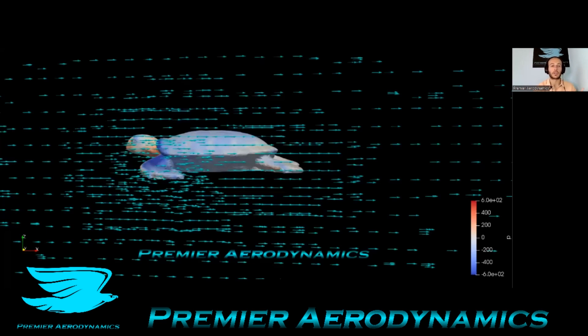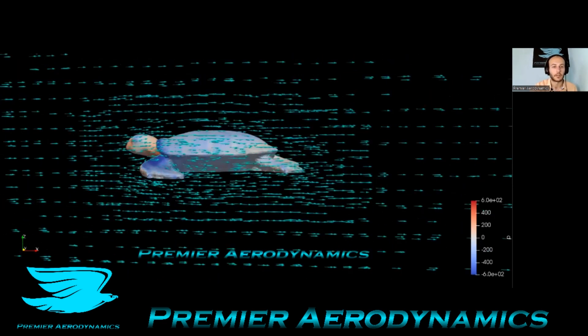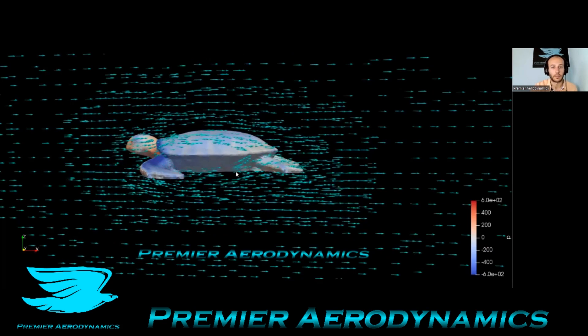These glyphs are arrows that show the direction of the flow, going through the turtle in that plane. This gives you a good idea as to how streamlined the flow is, and it is pretty decent. You can see that flow coming underneath the shell and coming back up.